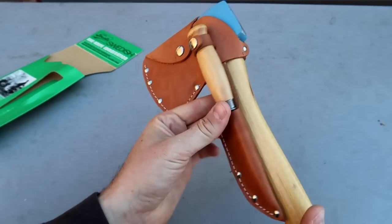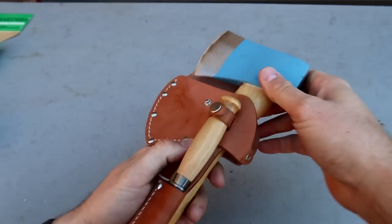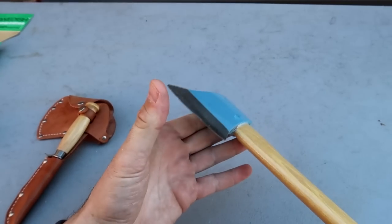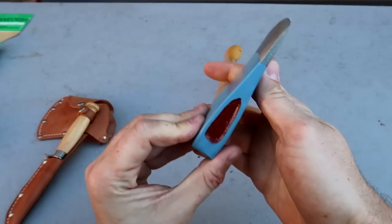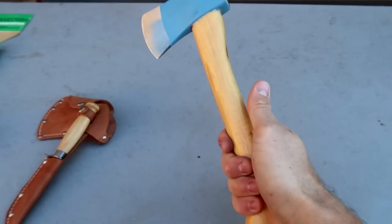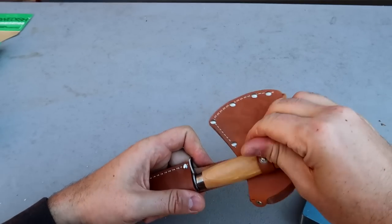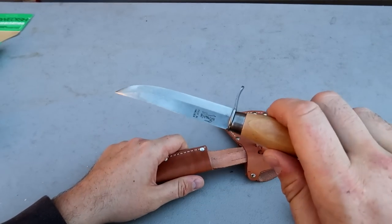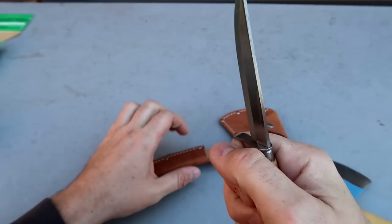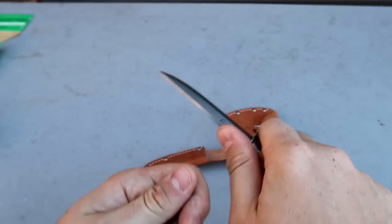It goes onto your belt and it's perfect for camping in case you need to chop little firewood sticks — nothing too big. You can sharpen it up. Swedish axes are beautiful, very nice and comfortable, small wooden handle. And if you need to use a knife for cooking and whatever else, check out this knife made in Sweden. I really like this finger handle in case you need to carve something out.